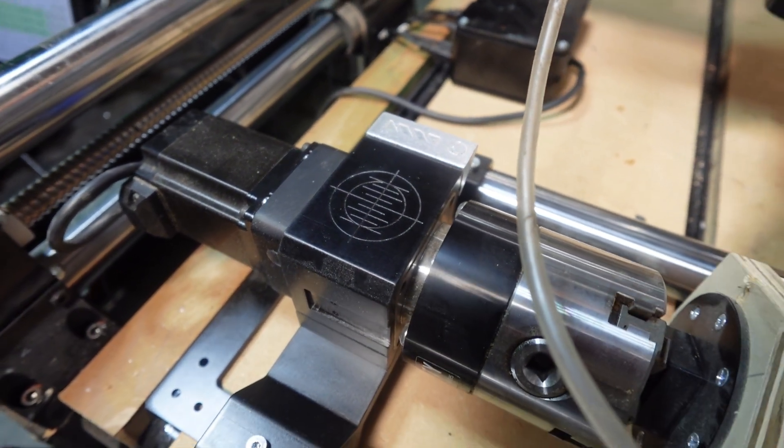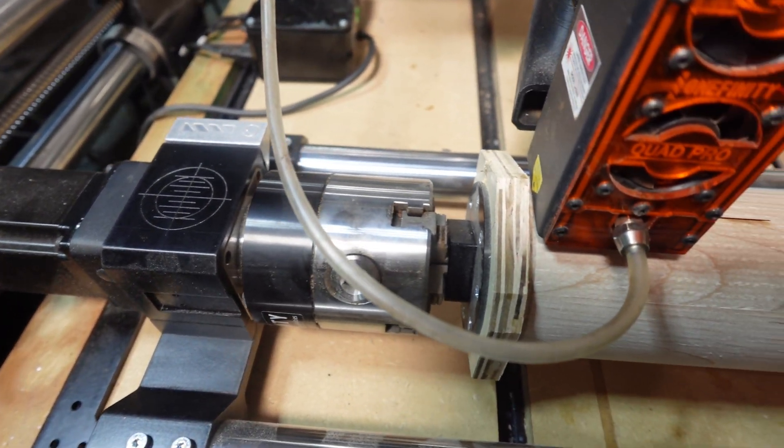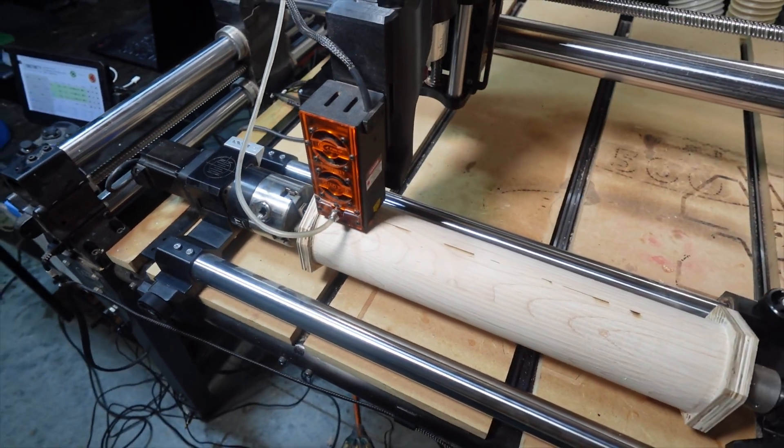I lined it up on the center right there and then I moved it over manually to the right seven and a quarter inches. This all might sound a little crazy but I'll show you why it works.